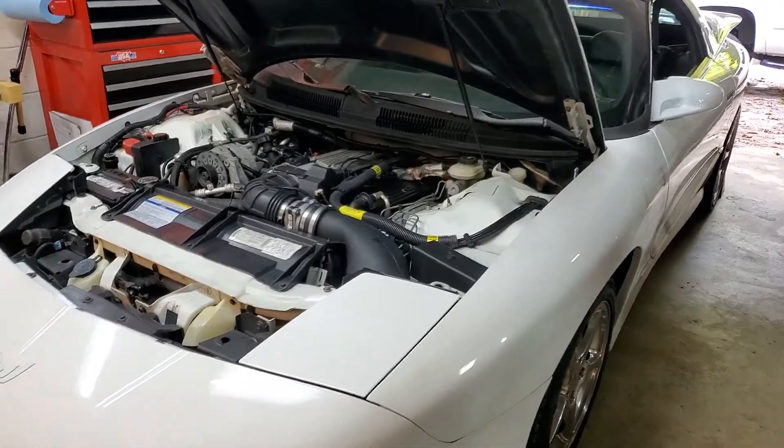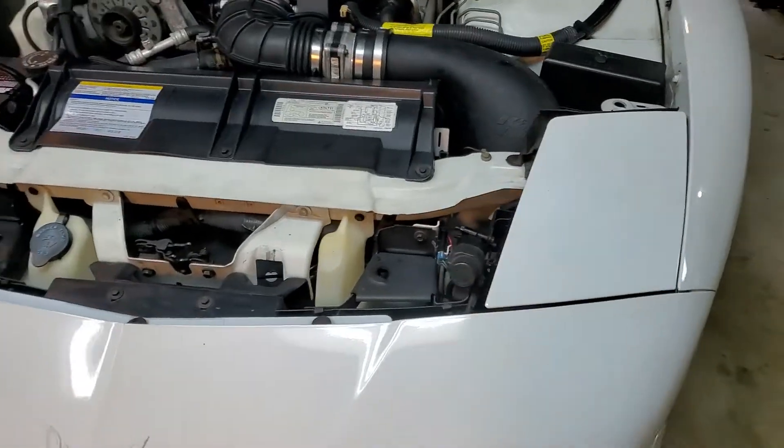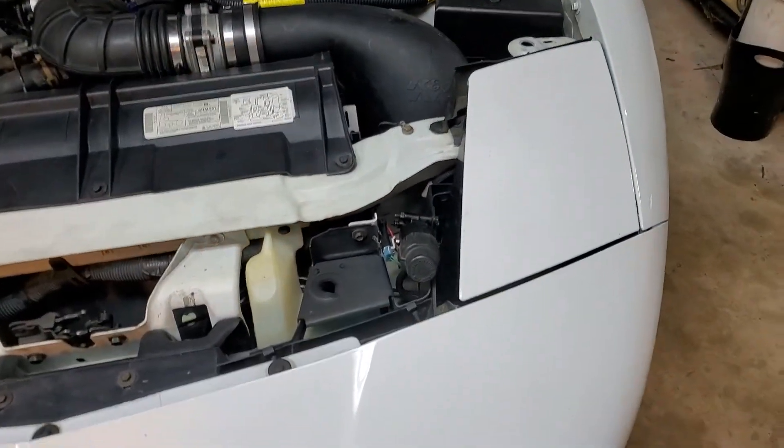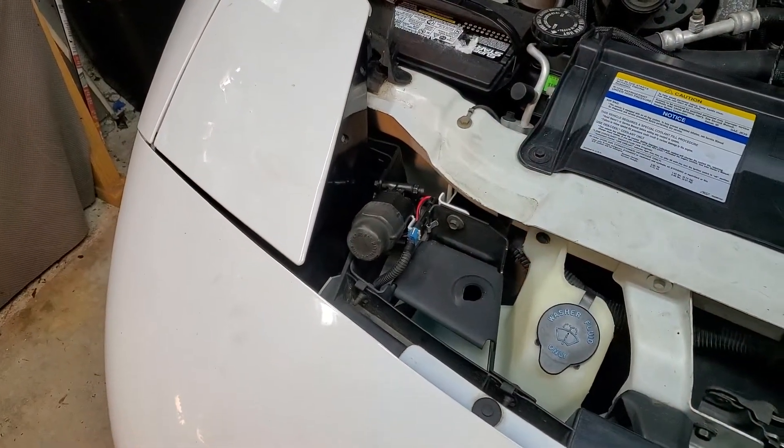What's up guys, Biker Dave here with a 1997 Pontiac Trans Am. But this would apply to many different years of Trans Ams that have the flip-up headlights, maybe on some Corvettes also.